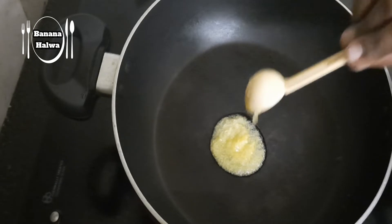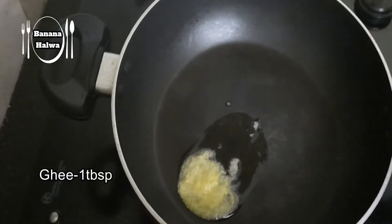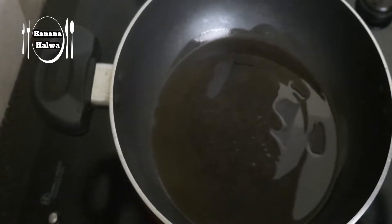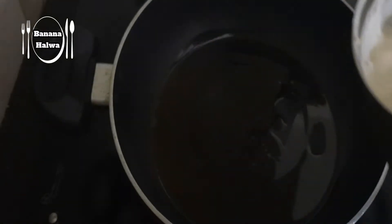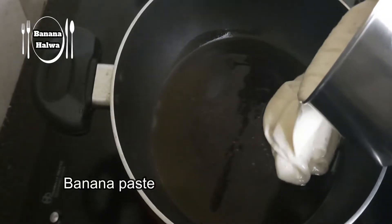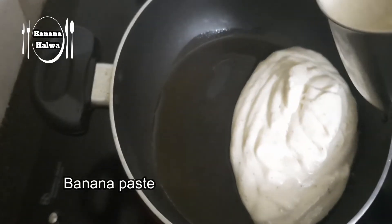Now let's put a pan in. Then add 1 tablespoon of egg. Now add the banana paste to it.